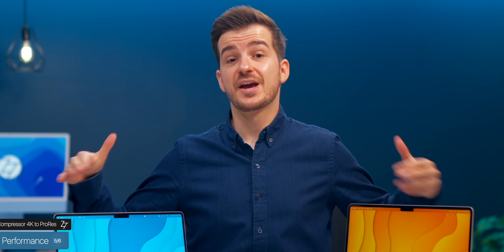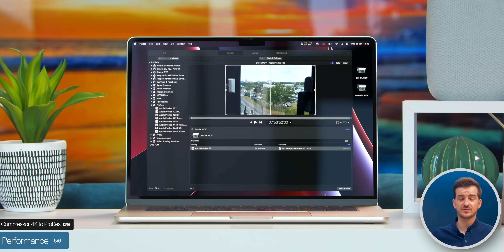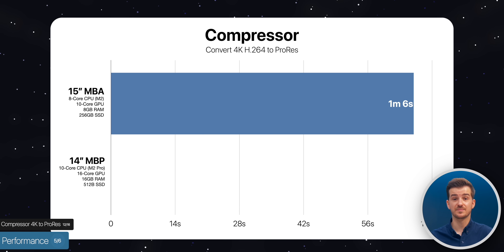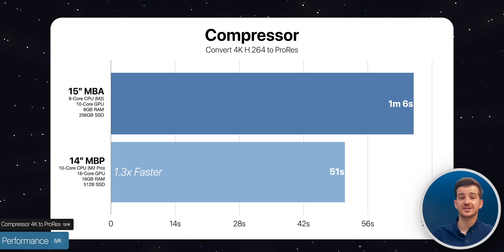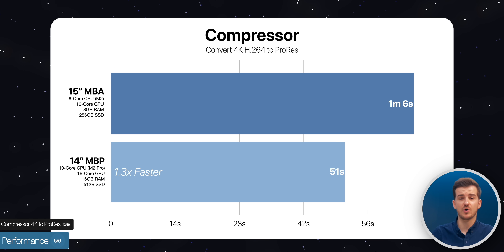We also tested the ProRes media engines on both machines by converting the Final Cut 4K HF64 file into ProRes using Compressor. This took 1 minute and 6 seconds on the MacBook Air compared to 51 seconds on the MacBook Pro — 1.3 times faster. Not a massive difference, as they both took only about 1 minute to render.